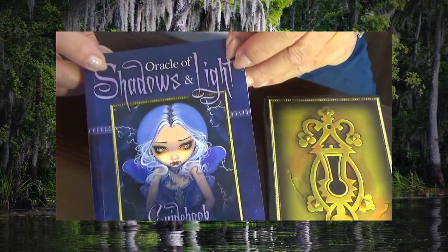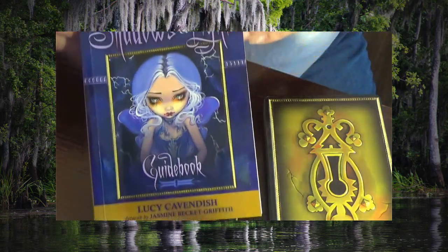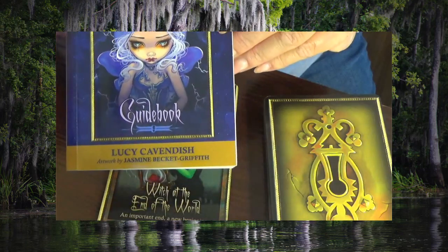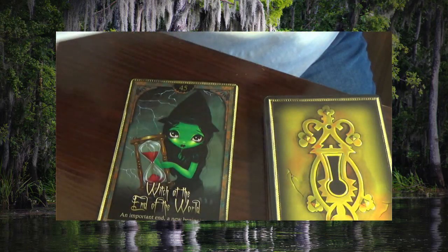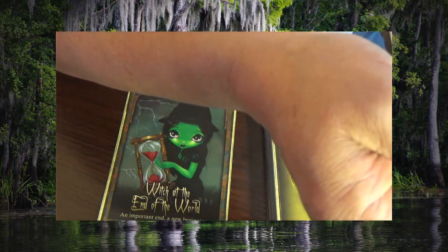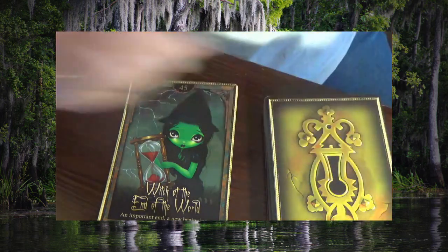It's the Oracle of Shadows and Light. This is the guidebook. It's by Lucy Cavendish. These cards are really fabulous, so I hope you all like them as much as I do. And here we go.